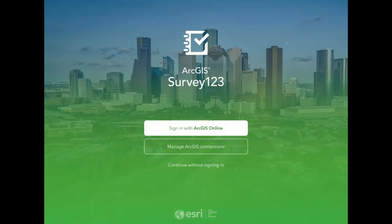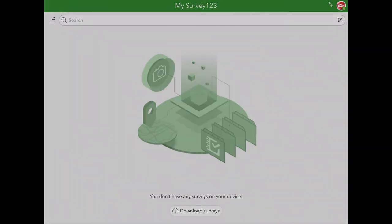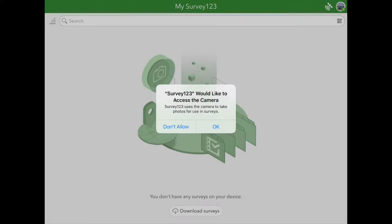The first step to using Survey123 is to sign in with ArcGIS Online. After you have entered the username and password we provided, click Sign In. The first time you open the app, you will be asked if you want to allow Survey123 to use your location. You should select Allow While Using App. You will also be asked to allow access to the camera. You should select OK.